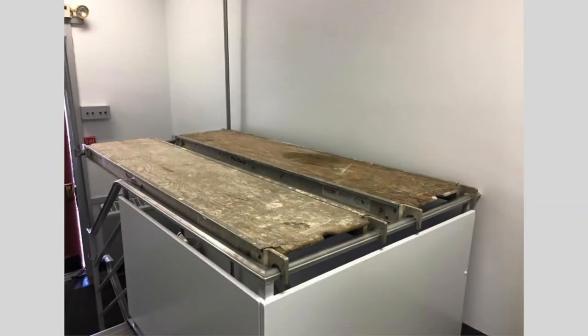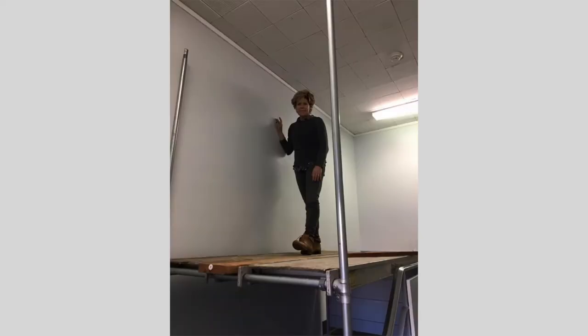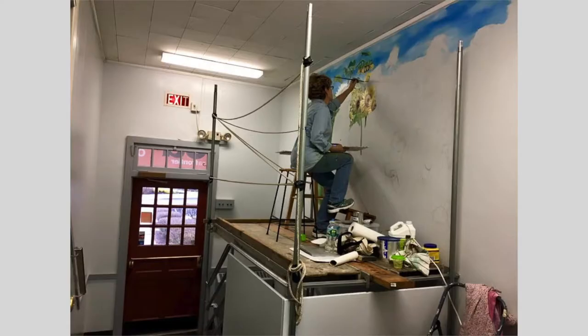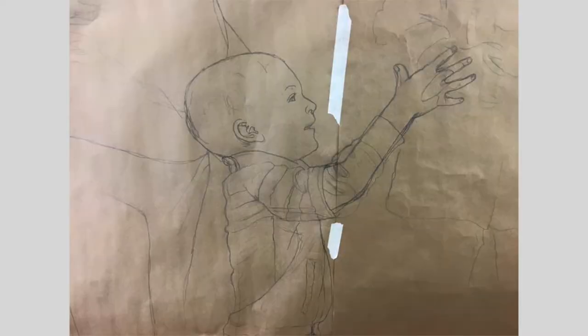I'm really glad I did it, but I'm also just really glad that it's finished. We couldn't have done it without my husband because he made a scaffold that I could stand on, because there's a stairwell here and I had to be suspended over the stairwell for over a month.